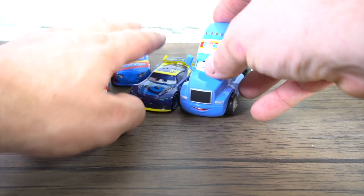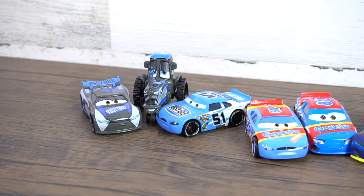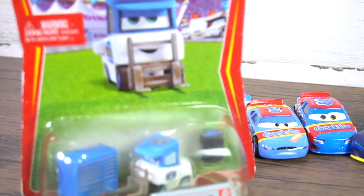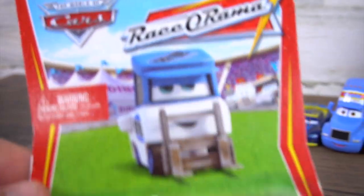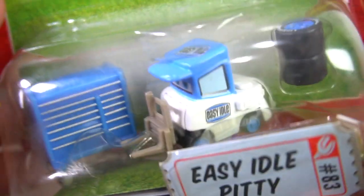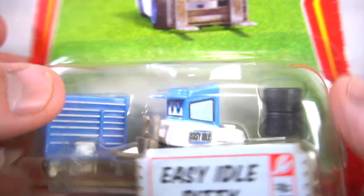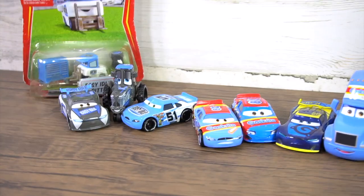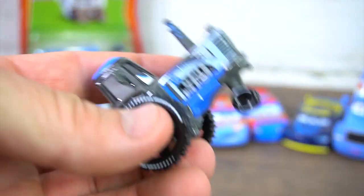Oh wait — I forgot to show this: the Easy Idle pity from Race-O-Rama. Here is an older version — the race pity Easy Idle, which comes with the pit box and the tires. I'll just set that right there.